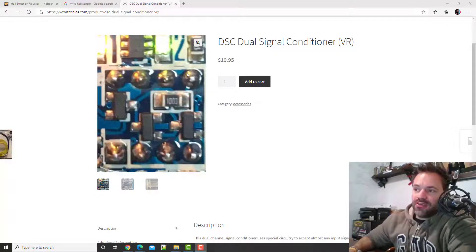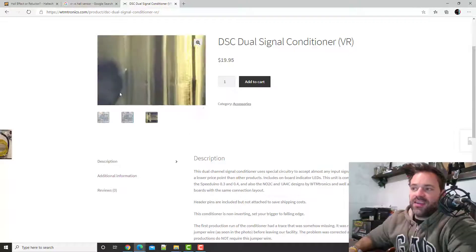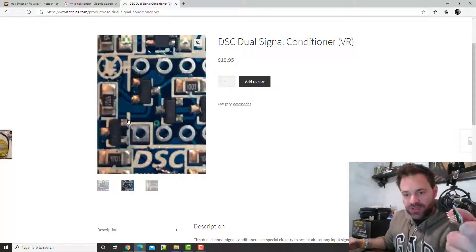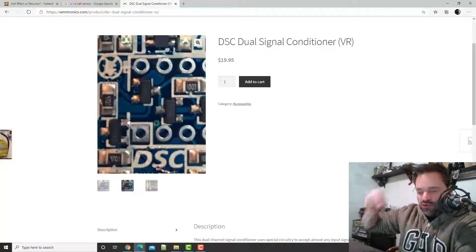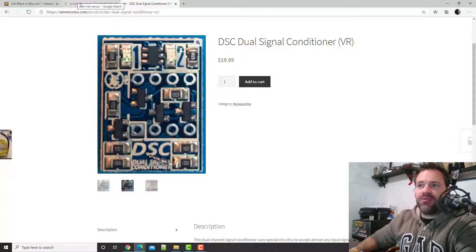The short version: if you have a VR sensor, you need this little thing — it's called a DSC, dual signal conditioner. If you have a Hall sensor, you don't need it. The Eclipse has Hall sensors, so I don't need it. A BMW or 2JZ has VR sensors, so it would need it. This is the actual board that receives the VR signal, transforms it into a square wave, and that's it. As you can see, it has pins so the Speedy EFI guys soldered them on so we can just plug the board in and it conditions the signal for us.